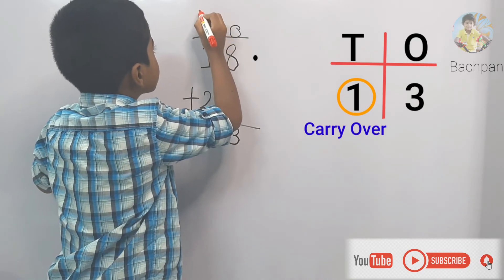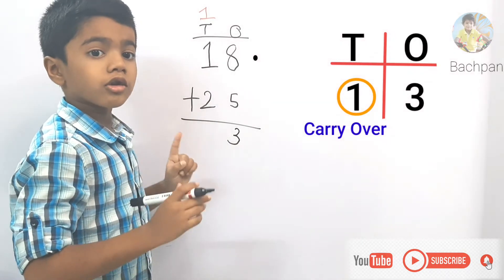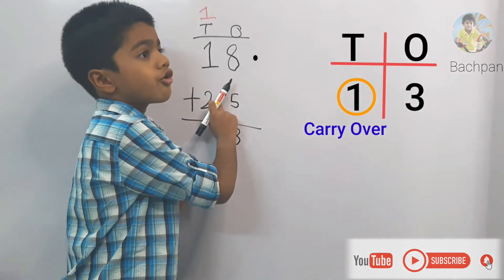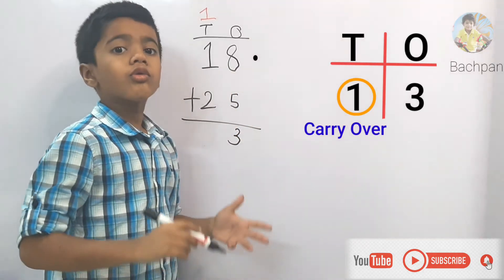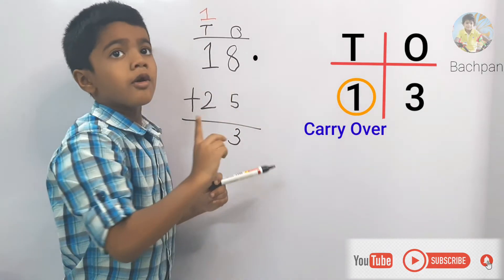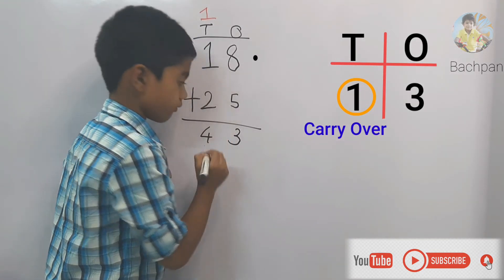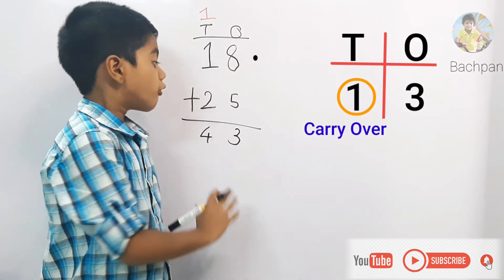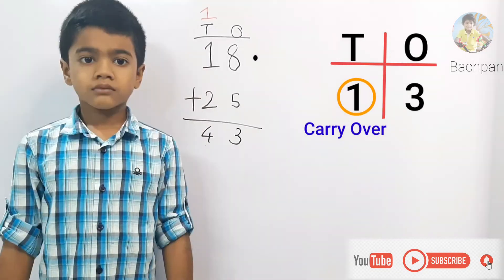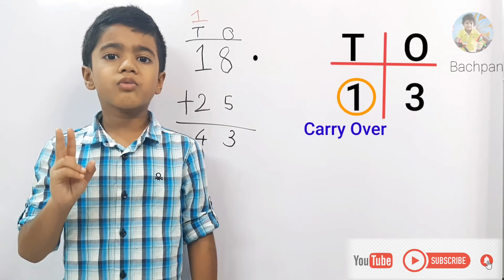Why do we write 1 here? Because the sum is more than 10. Now let's add the tens place numbers: 2 plus 1 equals 3, plus the carryover 1 equals 4. So let's write 4 here. The answer is 43. 18 plus 25 equals 43. Please note: in two-digit addition the carryover is always 1.